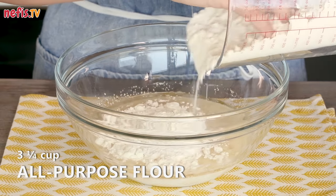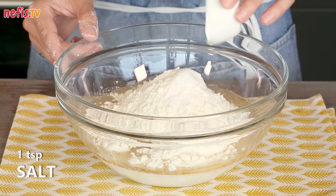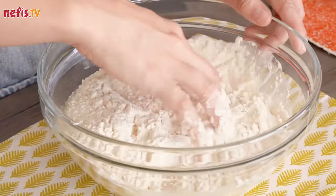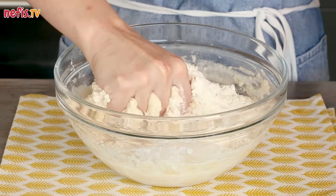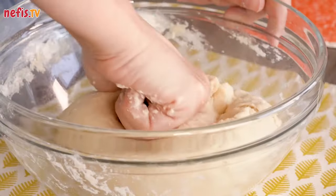Add half of the flour and 1 teaspoon of salt. Then knead until the dough begins to form. Continue to knead, bringing in the rest of the flour. Keep kneading until you have a smooth, springy, soft dough.